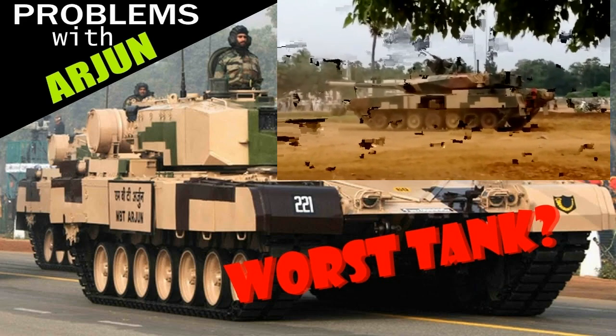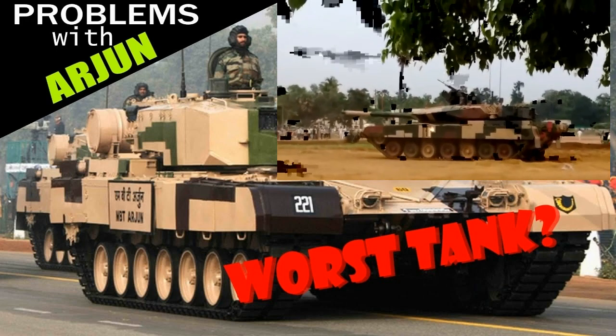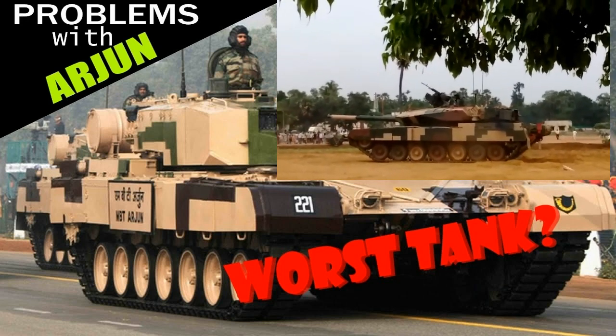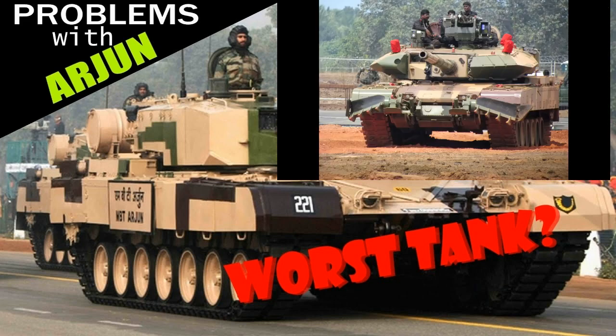Once the tank got upgraded to Arjun MK2, explosive reactive armor was added to increase its protection, because it was probably deemed insufficient. The protection got improved, but the area around the main gun sight hasn't received any ERA block. So the already weak area of the tank was made even weaker than the rest. It's not really a small area either, not to mention that the gun mantlet is also a weak spot of every tank. So on the turret, you have one big chunk of a weak zone.